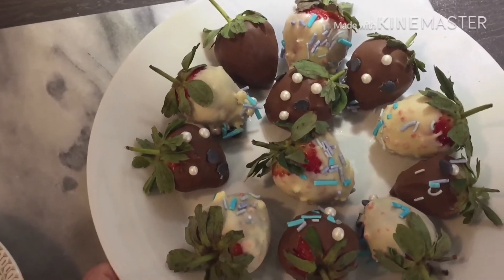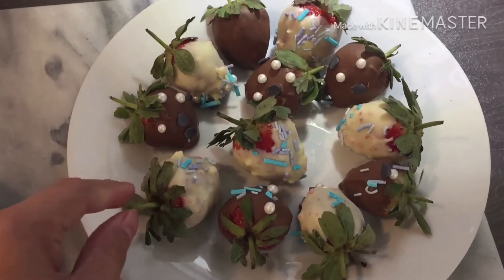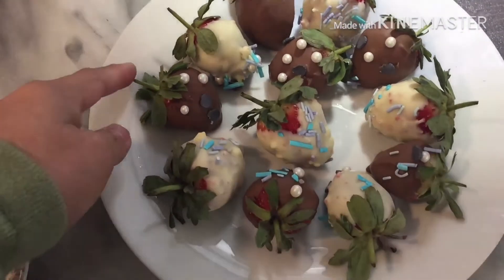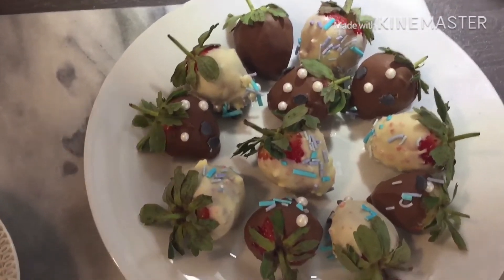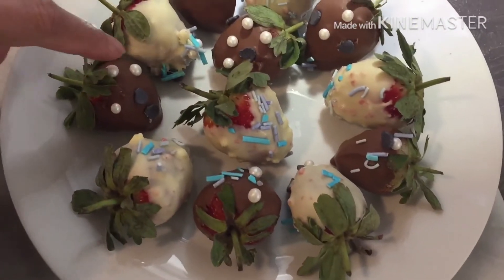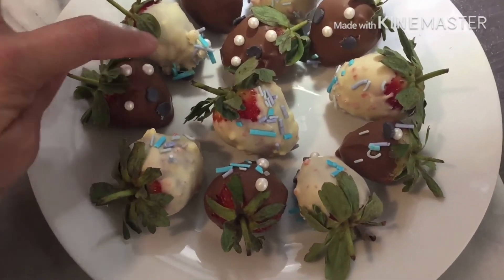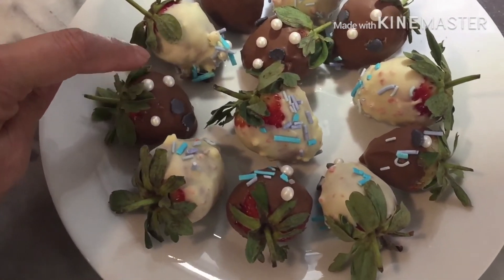Here are my nice chocolate-dipped strawberries. As you can see I have used white chocolate and milk chocolate, and I've added some designs on top. This one — it's not really pearl, it's edible, very edible, and it's very sweet.